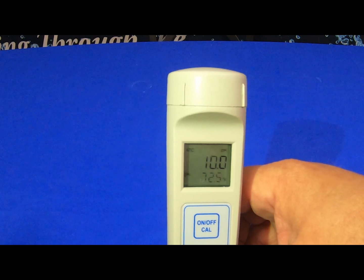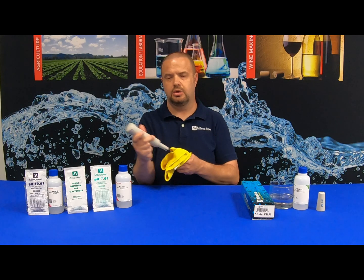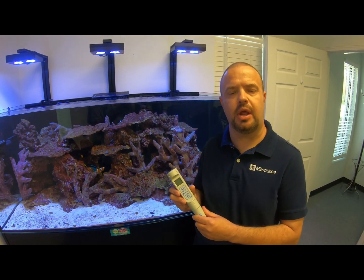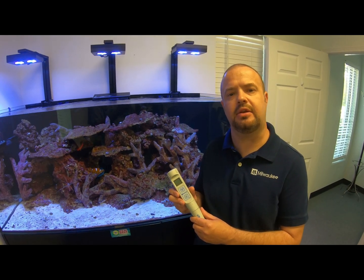Once you get the OK-2, take it out of the calibration solution and wipe it dry. Your unit is ready for use. We're going to check the pH level in our saltwater tank. The pH value should be around 8.2, while the temperature should be around 78 degrees Fahrenheit.